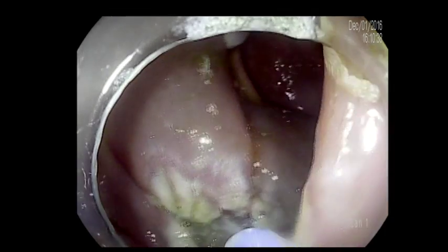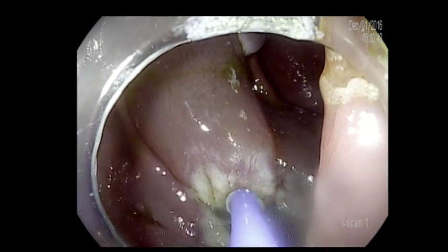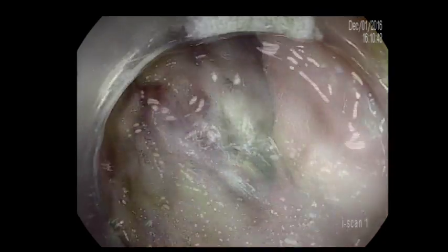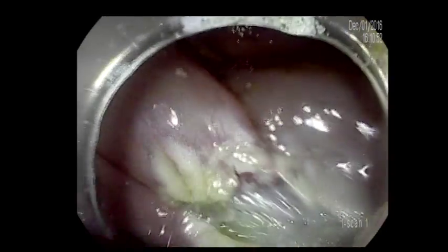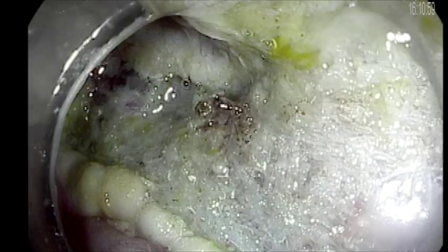So now we'll do argon plasma coagulation of the edge of the lesion to decrease the risk of recurrence. The lesson learned from this case: if you are planning for piecemeal polypectomy, it's better to inject piece by piece and avoid injecting the whole lesion at one time, to prevent the formation of valleys that will make EMR difficult.